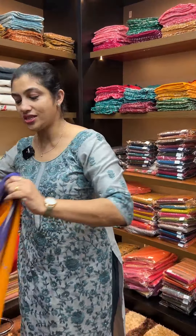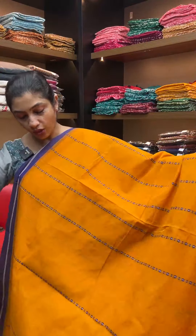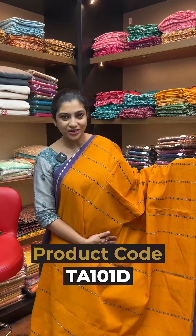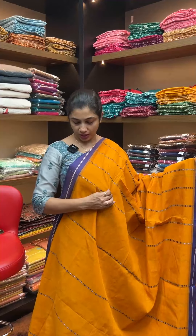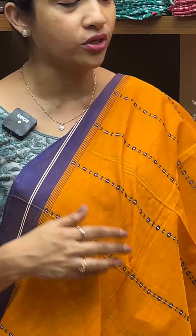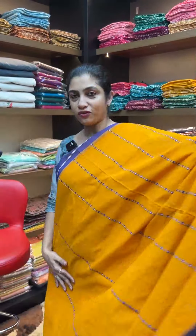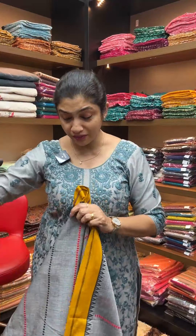Next color is mustard with bluish purple. The upper portion features the same weaving pattern in mustard color. The weaving in the middle portion varies slightly, though the overall weaving pattern remains consistent. Cotton sarees are very stylish and comfortable.